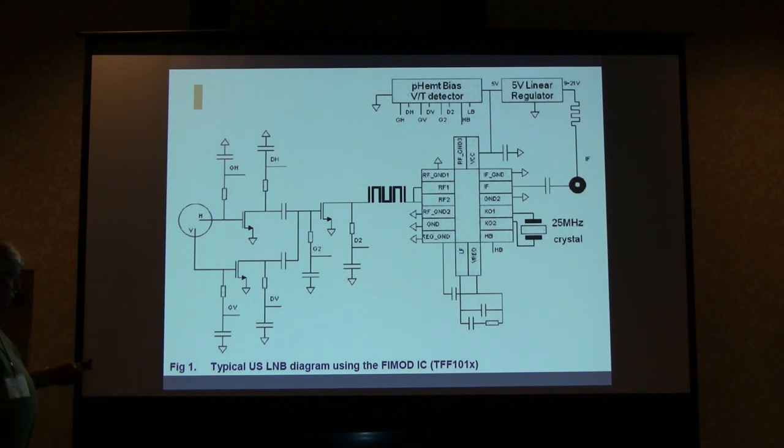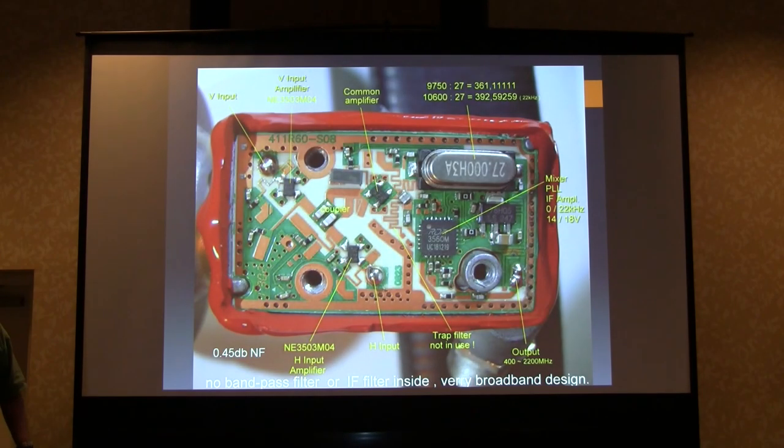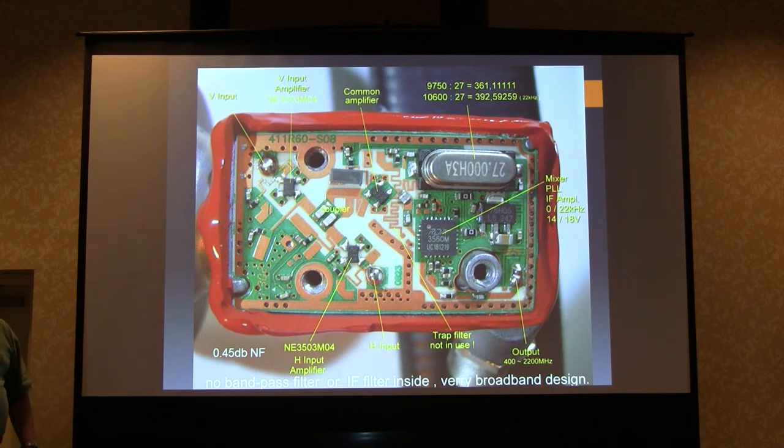It goes straight out with no filtering — really nice — except that this is an uncompensated crystal and tends to wander around a lot. This is what the inside looks like: the vertical side here, horizontal side there, going through separate inputs to the second stage preamp and out to the integrated circuits. These are RF chokes — they're not tuned elements. It goes into the little chip and then out, with an RF choke going to the regulator, which gives you 6 volts on one pin, and the crystal connects out through a zero ohm resistor — that's important for later.